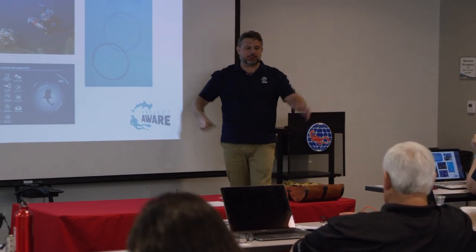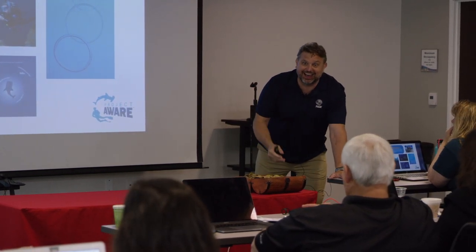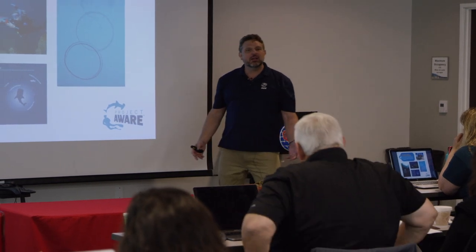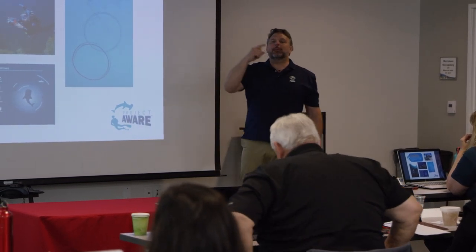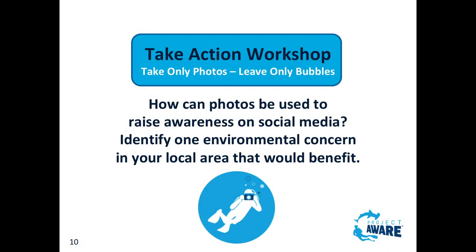Taking photos - has anybody ever seen people take pictures like this? How can photos be used to raise awareness on social media? Identify one environmental concern in your local area that would benefit.